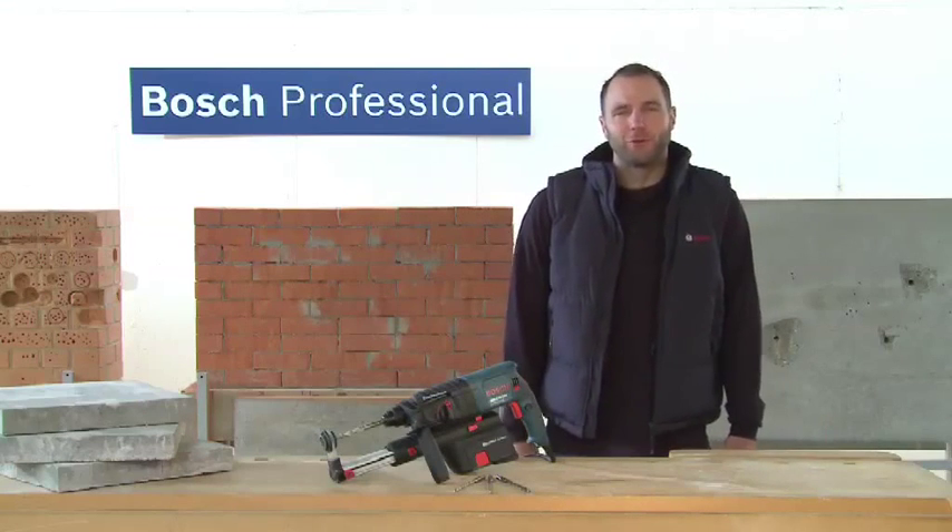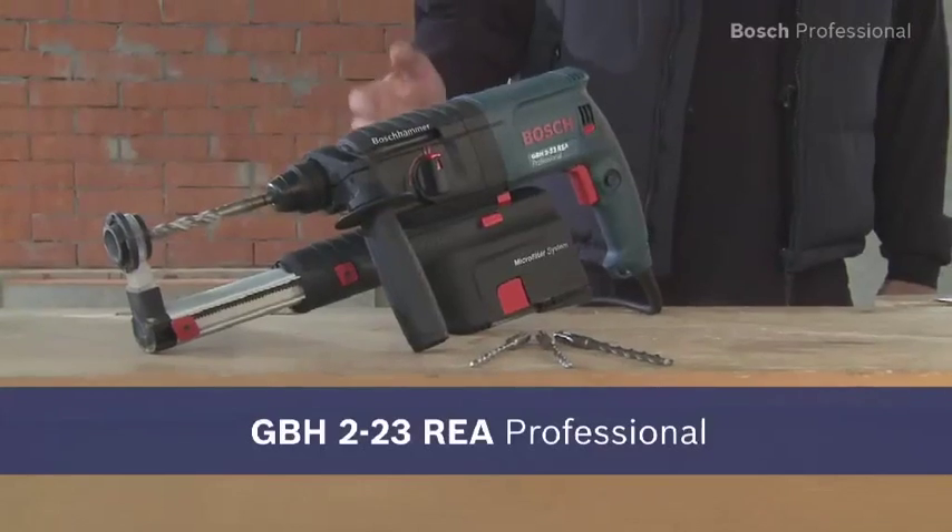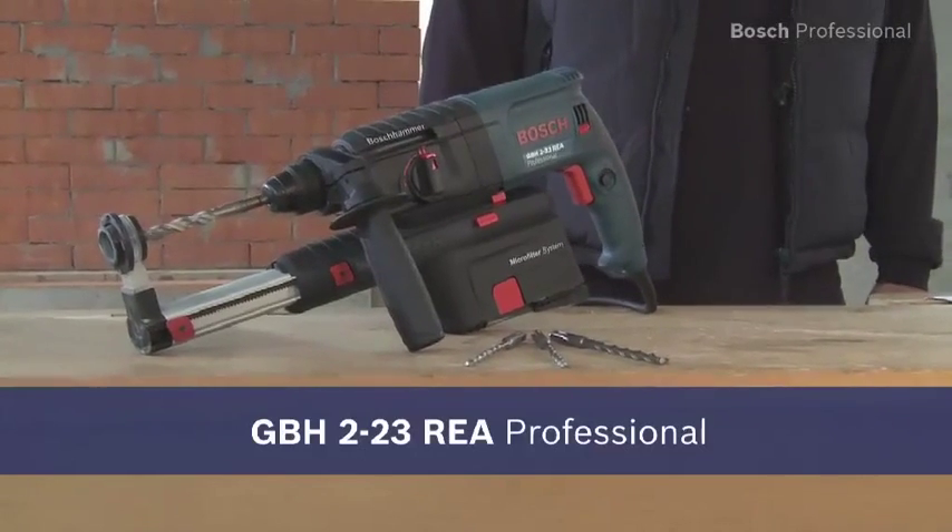Experience the most compact solution for dust-free drilling with the GBH-223 REA Professional.